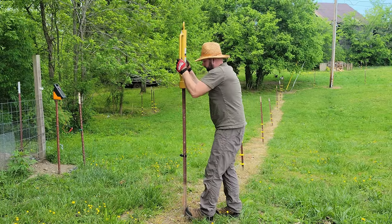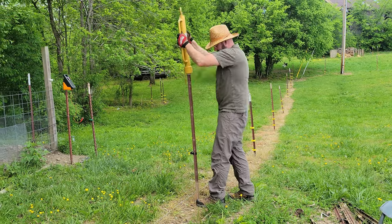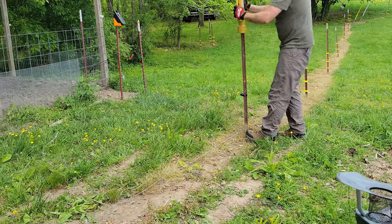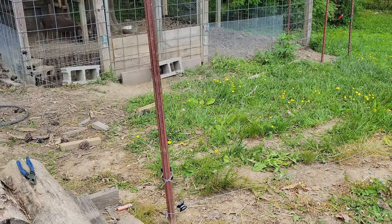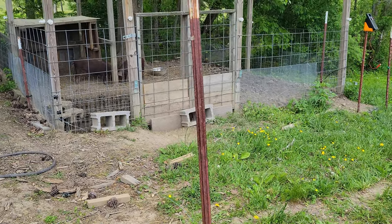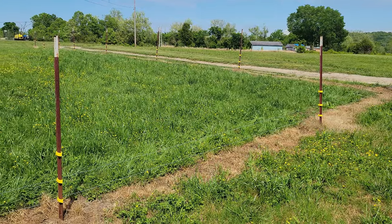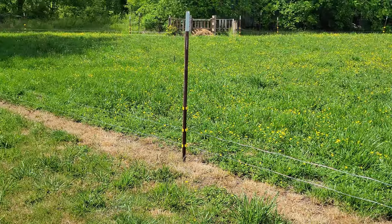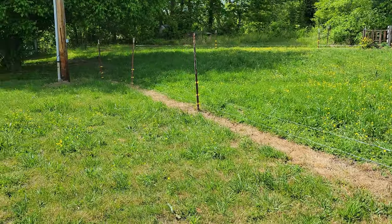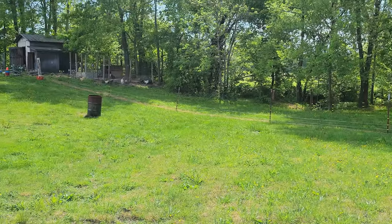The first step of this project was to clear the area where the fence was going to go, which was especially difficult along the creek bank to the left. Then we drove the fence posts — unfortunately I didn't get any footage of this part — so where we pick up is with the fence posts driven and some of the fence wire already stretched out. We've got two of our strands up and it's really starting to look good. We've got one more left to do and then we will finally be able to release our piggies.